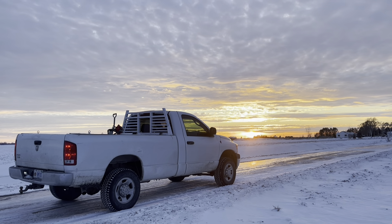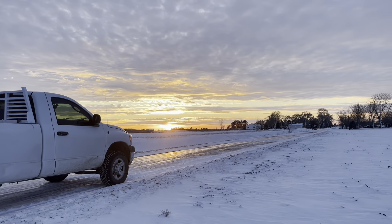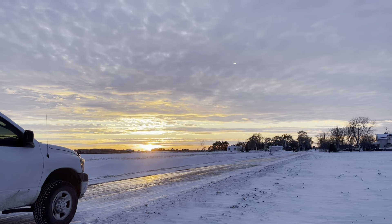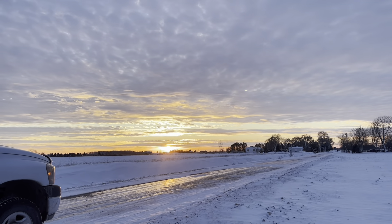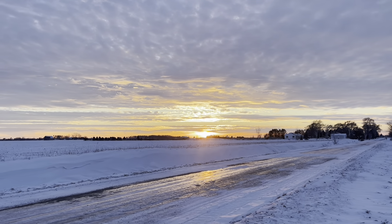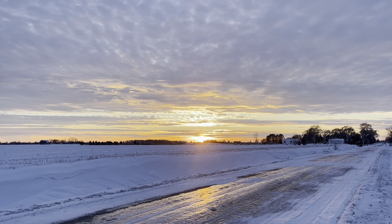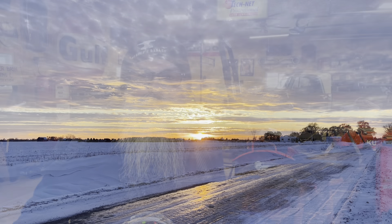Let's just take a second to appreciate the sunset up here in Michigan. Holy crap man — I do miss those sunrises at Jack's Beach, but holy crap, this is beautiful.